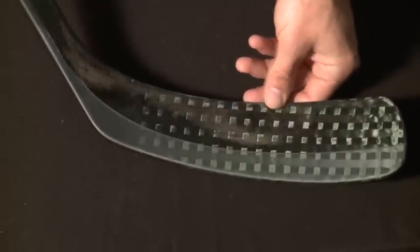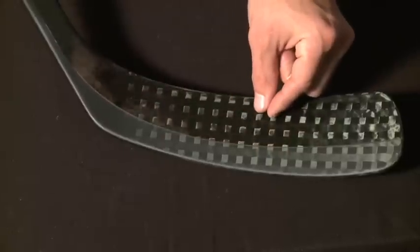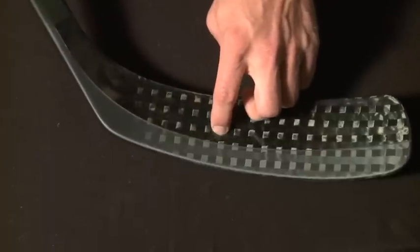First, in the blade — just like in the 20K — they use this Dual Matrix 2 technology. The weave is a little bit tighter on the 18K. But in any case, you'll see that there is a 0 to 90 degree angle here to all of this weave.